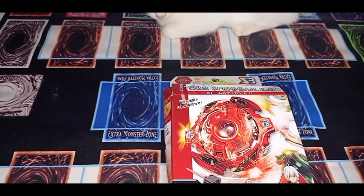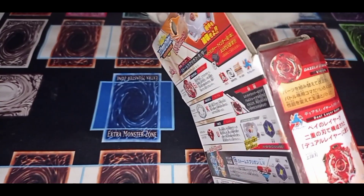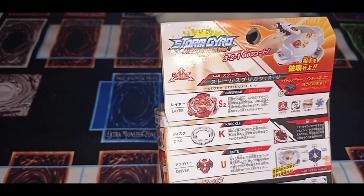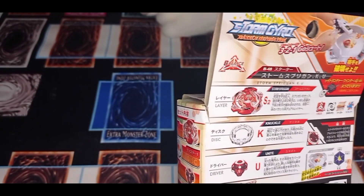You know guys, sometimes SB brand has the wrong combo, but sometimes it's the right correct combo, sometimes wrong. Here's the gimmick combo: Knock and Unite, and Storm Spriggan.